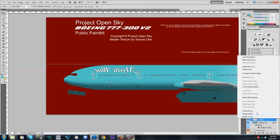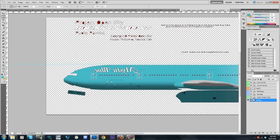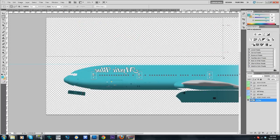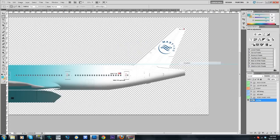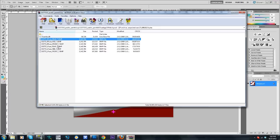You could save it if you like, but this will be the last step so I'm going to merge visible. Same thing — magic wand, delete, delete. Now all of this extra stuff is gone and that's good.